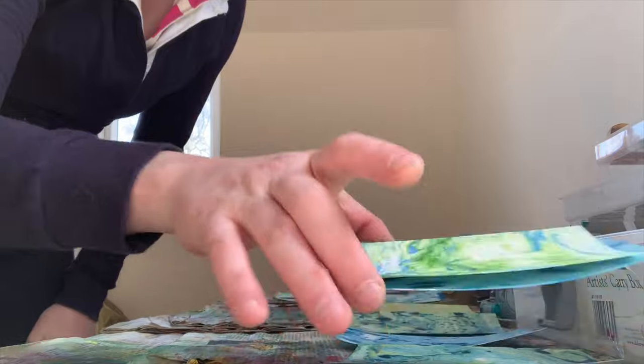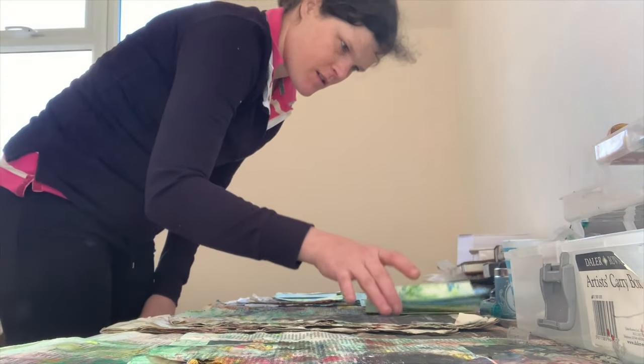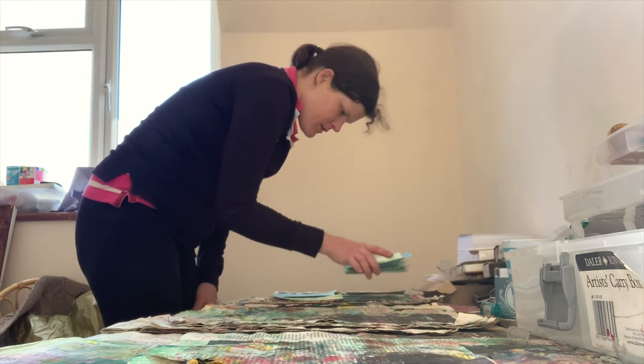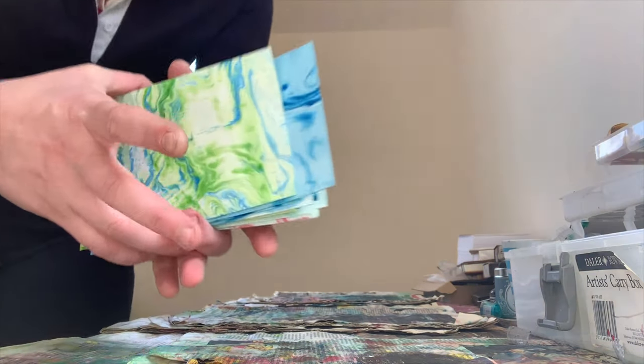And we shall leave them there to dry. So the marble ink paintings have dried and I am going to collect them up. Here they are.